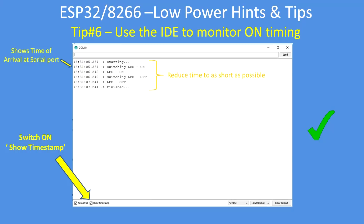In the IDE there's a function called Show Timestamp, which I've pointed to there. Switch it on and monitor the time — what's displayed is the time of arrival of any characters from the serial port. It's a useful function to monitor program progress, and if you put diagnostic prints in, you can see where each part of the program is taking time. If you're on battery power, your aim is to reduce that down to the shortest possible time.